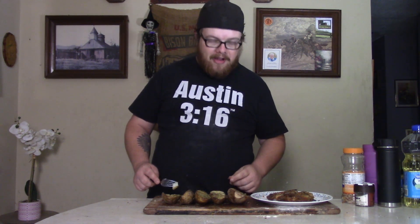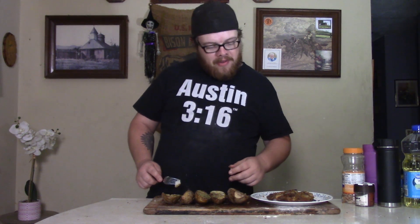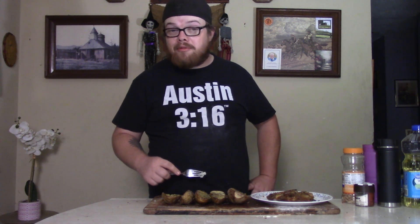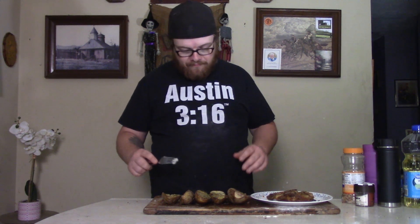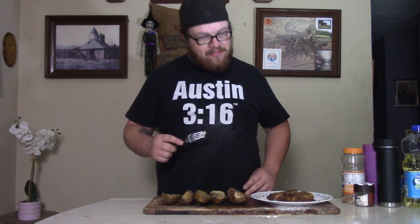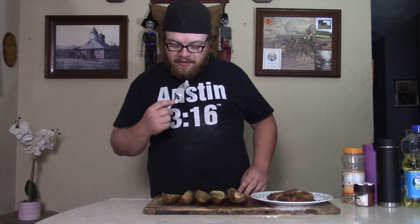Thank you for popping in and watching another episode of Cooking With Blackout. Make sure to like, subscribe, and follow me on social media. You can also watch all my other cooking videos right here on my YouTube channel. Now if you'll excuse me, it's potato time my friend — I think they're all next, so see you next time.